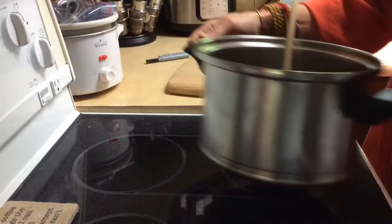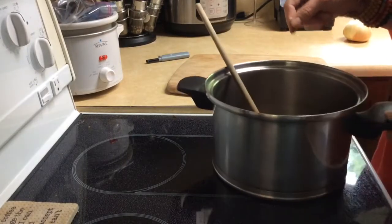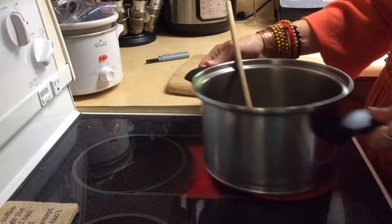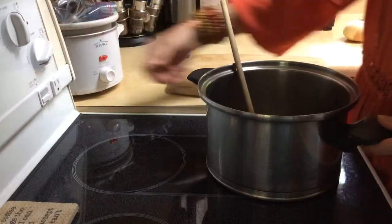I just thought I'd share a little video about how I start my soup. I put a little bit of coconut oil in the pan and then I turn the heat on high while I'm chopping the onion to save time. I have a new stove so I'm kind of going the wrong way here. Okay, so there you go, on high.